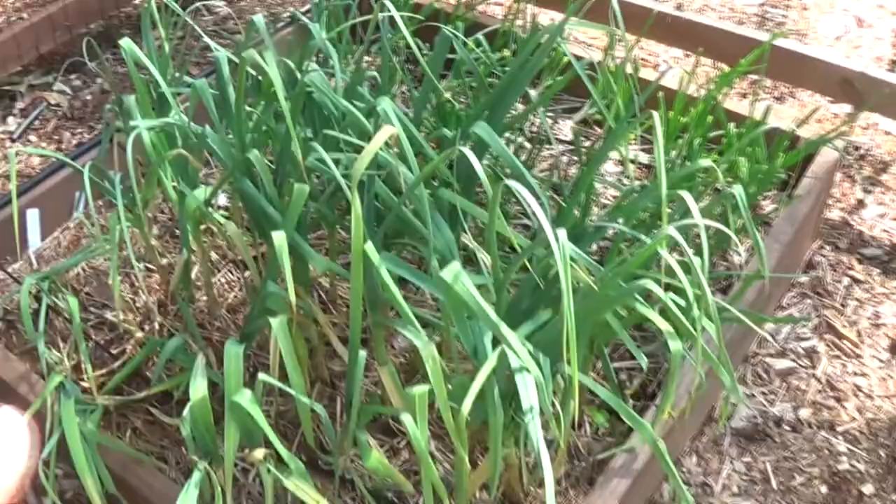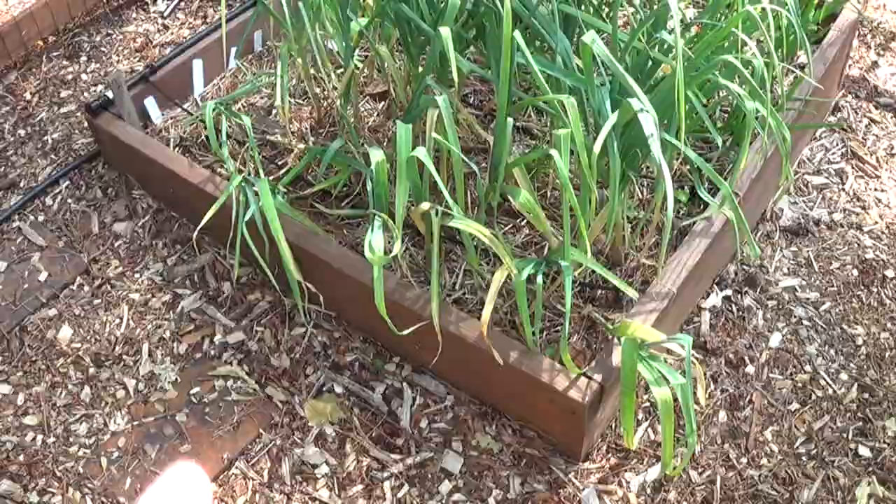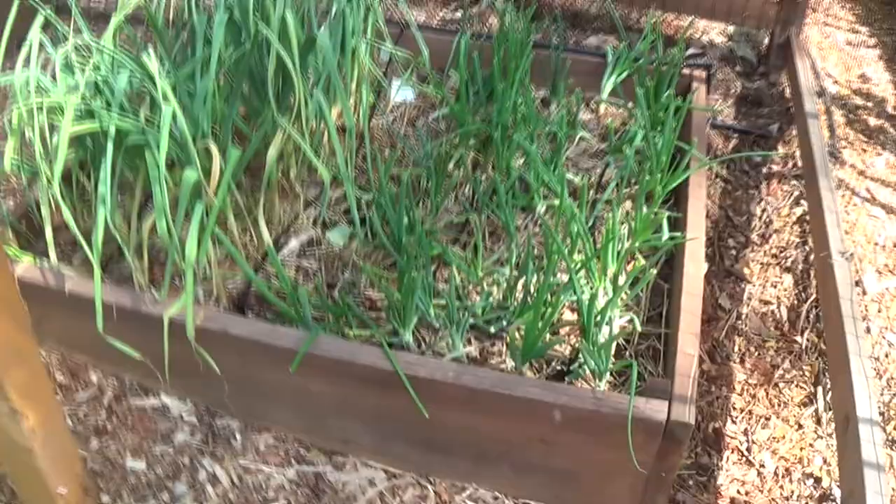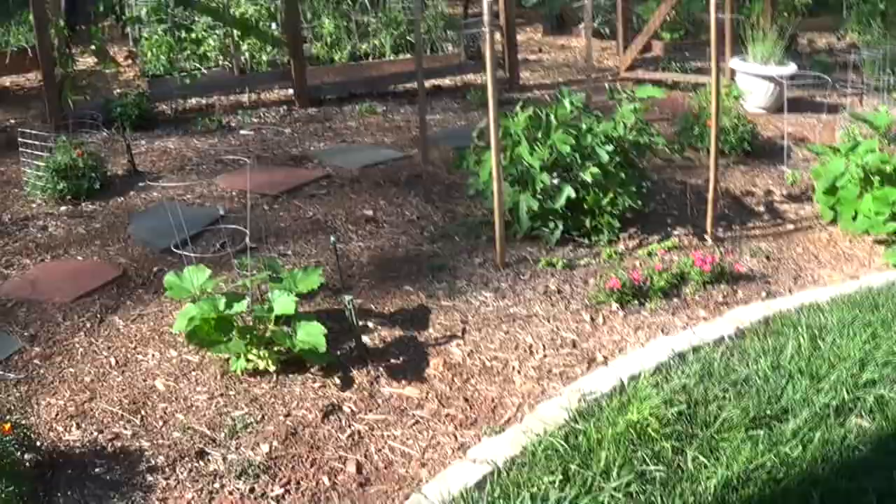The garlic is not looking good — I think we're overwatering it, so we turned the watering off on the garlic. I cut the tops of the onions and made an onion top pesto, which was absolutely delicious. I'll do a video on that on how I make it. We definitely had some extra seedlings.